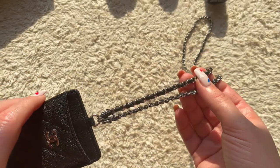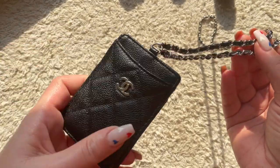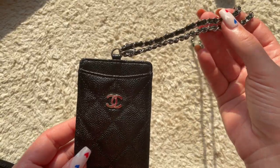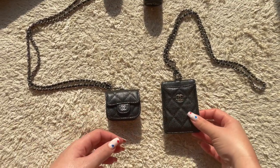You can see the silver hardware up close now. One thing to note: this chain is not detachable. I have my AirPods case which I'll show you in the next shot, and this card holder doesn't detach the way the AirPods case does.